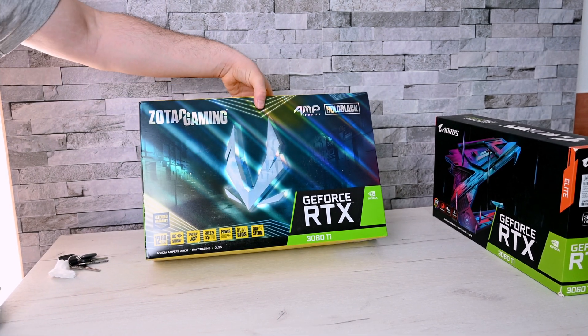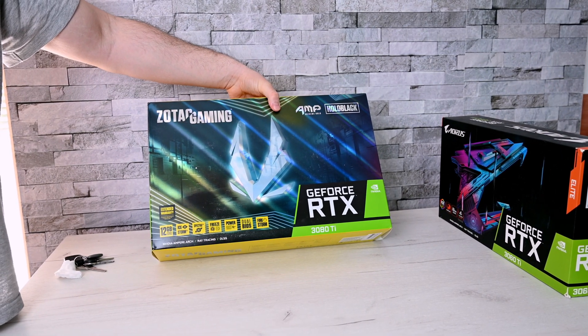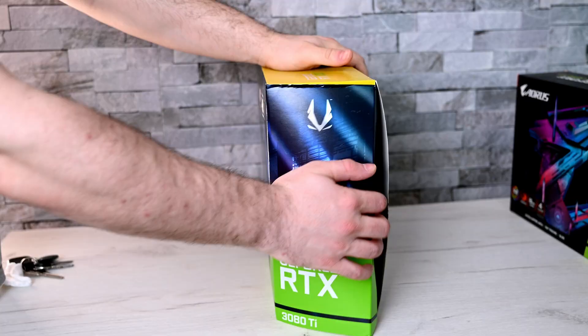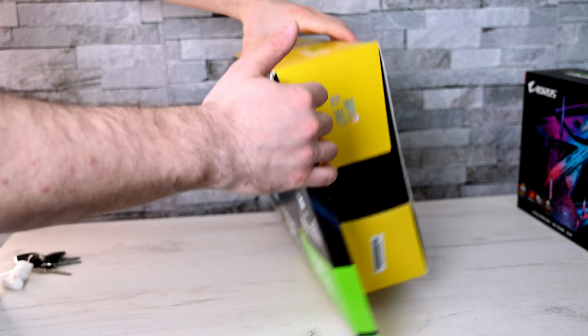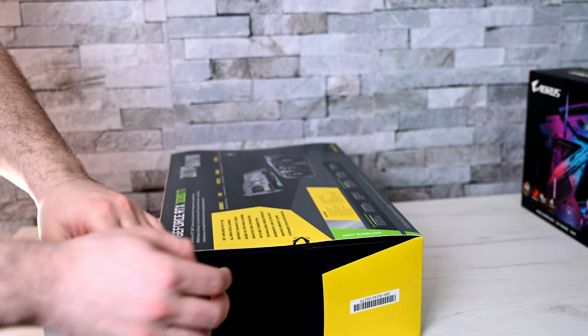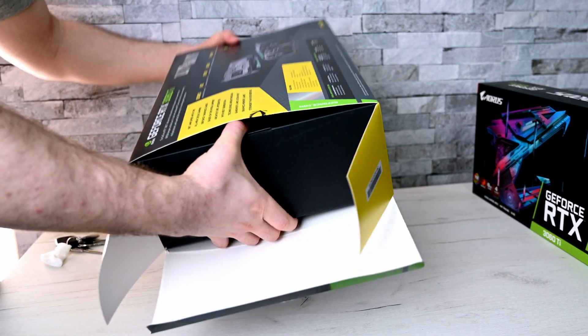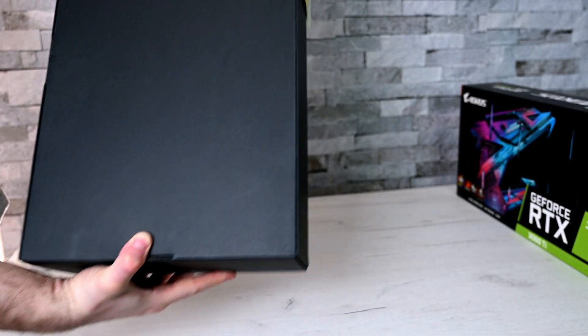What's the difference between the Extreme and the AMP Hello one? Well, this one has three fans and a higher TDP. Massive box, massive card.